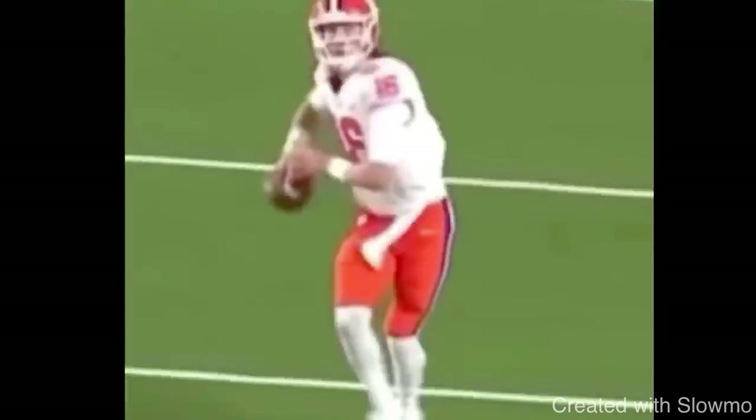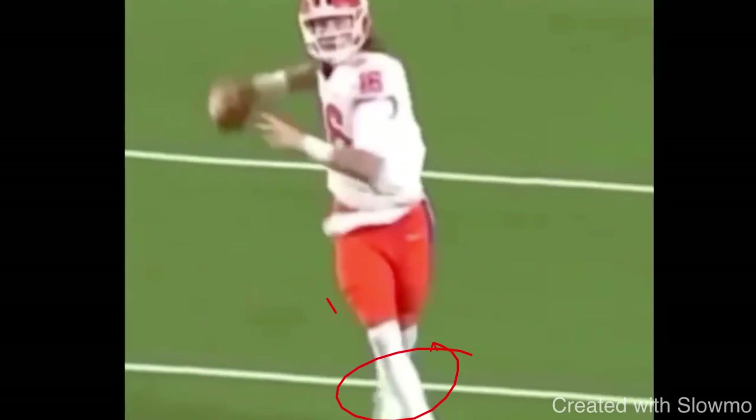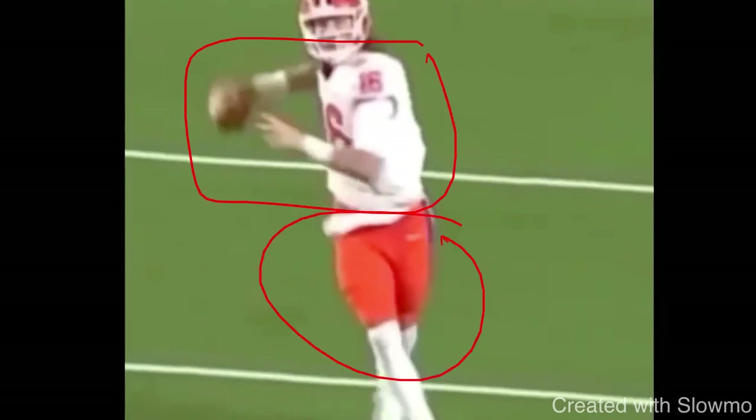Looking at this clip from Trevor Lawrence — the fourth tip is about throwing on the run. You want to make sure you still have dissociation, meaning you separate your hips from your shoulders. On the run, you want to step with your throwing side leg in the direction of the throw, because that helps with accuracy. When Lawrence steps with his throwing side foot — you can tell just by where his knee is pointed — he's stepping in the direction of the throw. That loads your hips, and to get torque and power, you rotate your shoulders at the same time you step with that leg to create a coil.